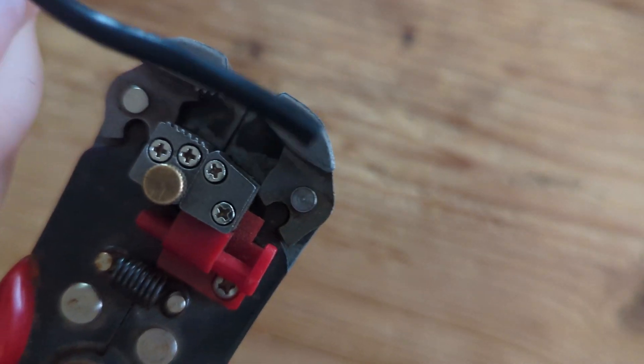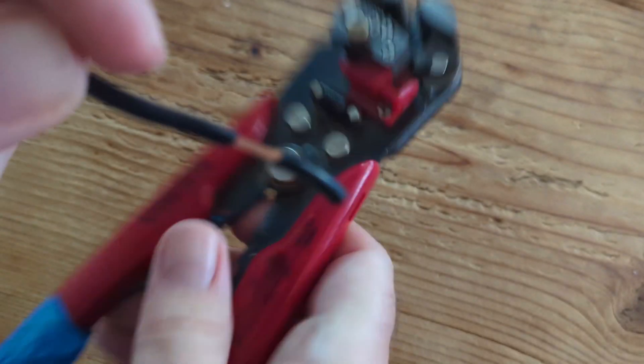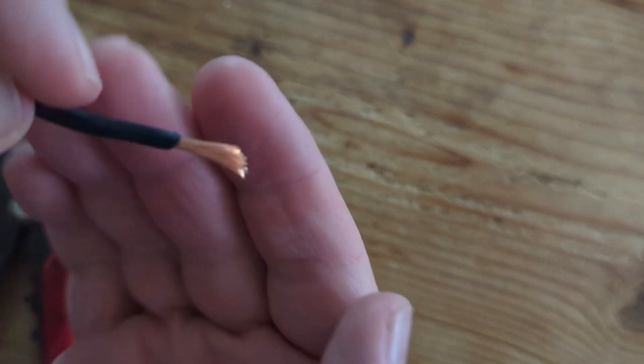I use one of these tools — it grabs and pulls apart the sheath from the wire, and it does so in a way that doesn't stretch the wire itself.